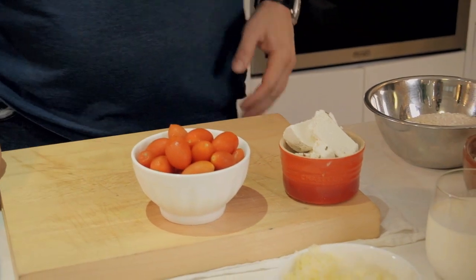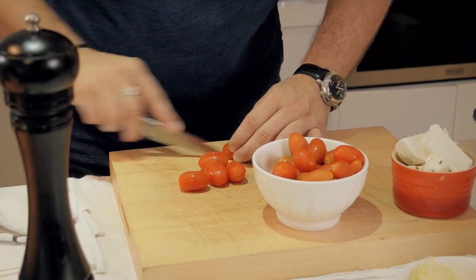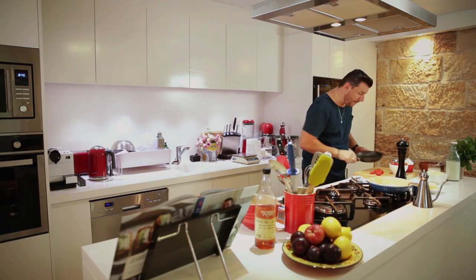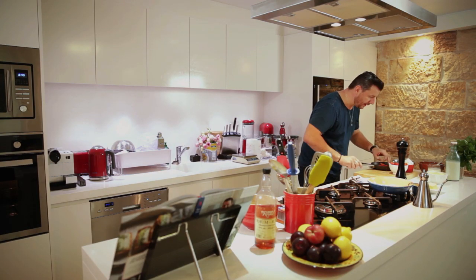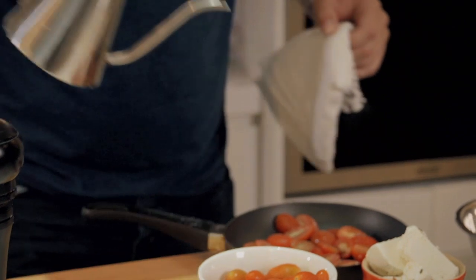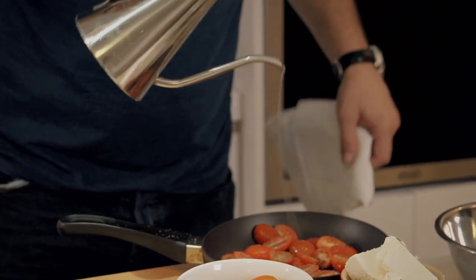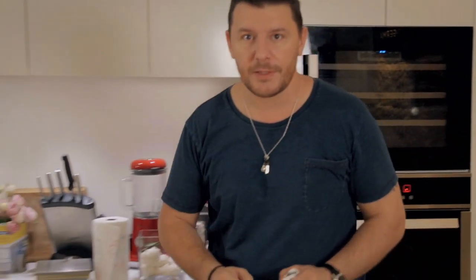Obviously, feta cheese — the tomatoes are sweet, which I need to roast before I put them in the quiche, just to concentrate the flavor. So I'm just cutting those cherry tomatoes in half, put them in a little pan, a bit of olive oil, salt and pepper, and just roast them for about 10 minutes. I've got the oven at 190, and in for about 10 minutes.